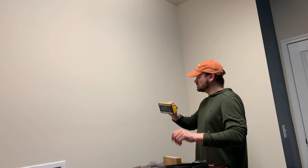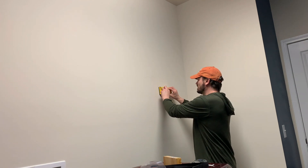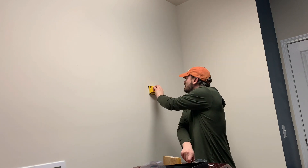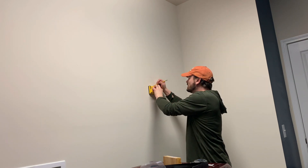I'm also looking for the stud. I'll use my stud finder and go through. I know I have a stud right here that spans from here to there.